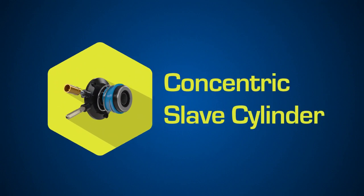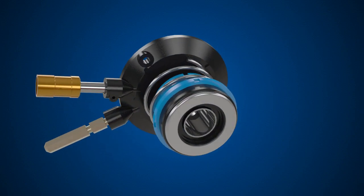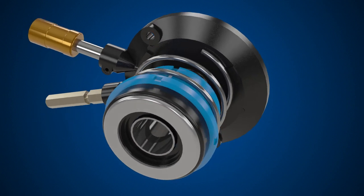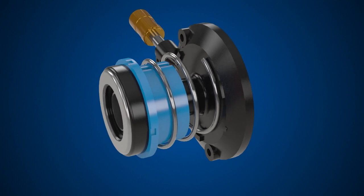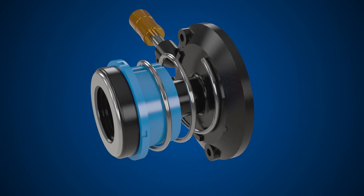The concentric slave cylinder. In most modern cars, a concentric slave cylinder or CSC is used. The advantages are fewer moving parts and lower weight for better fuel economy. The CSC combines a release bearing and hydraulic cylinder.